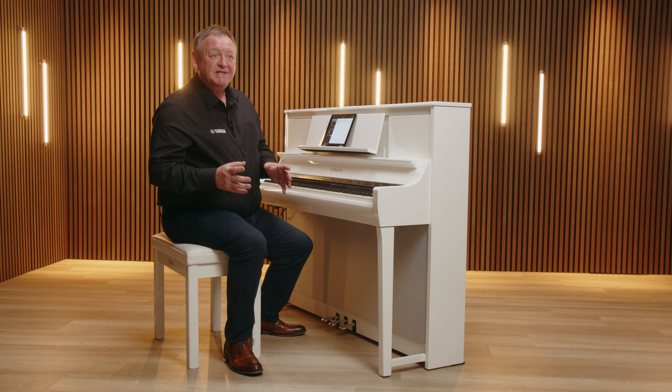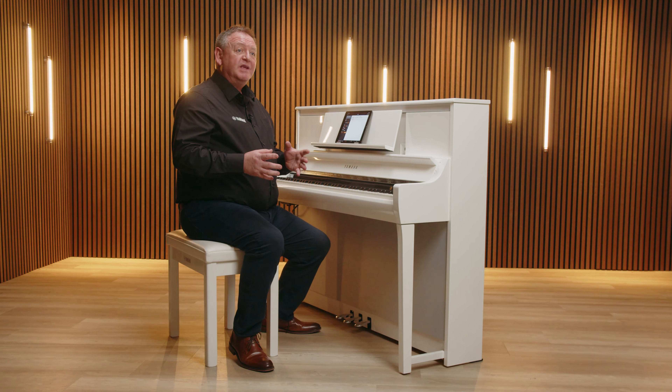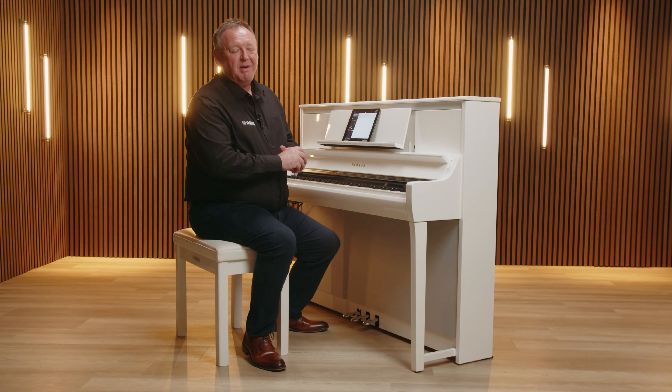To share your songs, simply link your Dropbox account with Smart Pianist, then you can send all of your recordings there. Depending on the tablet and operating system, there are also other ways to share or import songs.